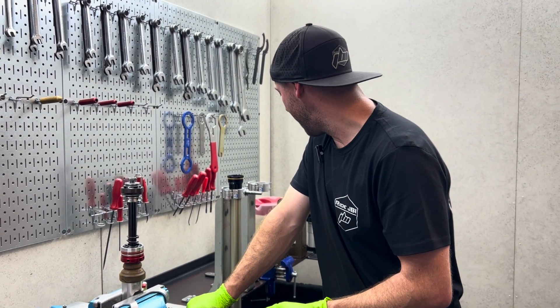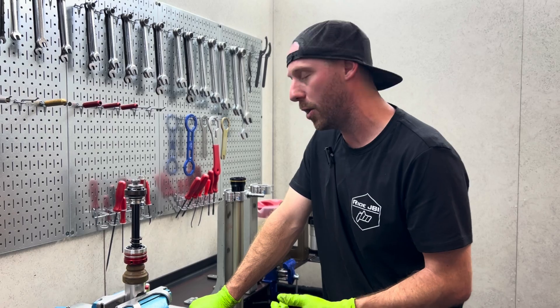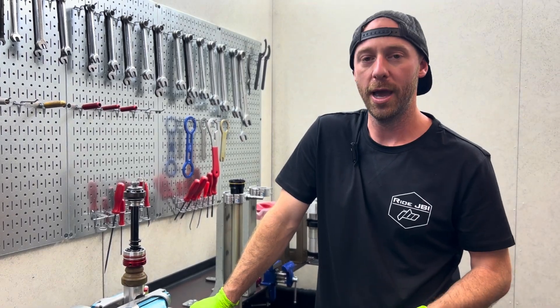We'll tune you guys back in once we're getting it back together and on the bleed machine, and before we go ride it.